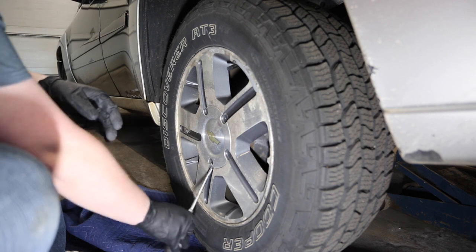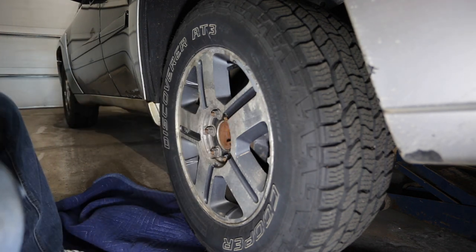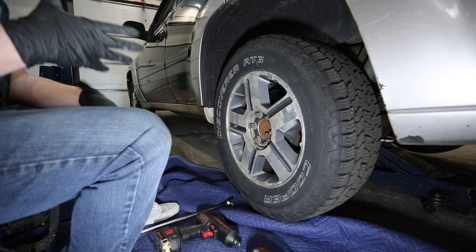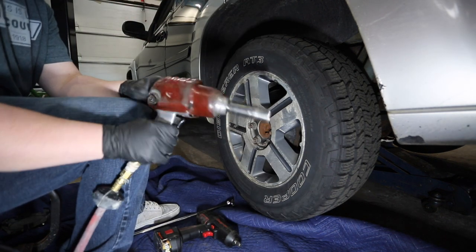I'm going to take a flathead screwdriver and just pop them off. Now we have to take the lug nuts off. Now that we've got the cover off, I'm going to be using an air impact wrench.